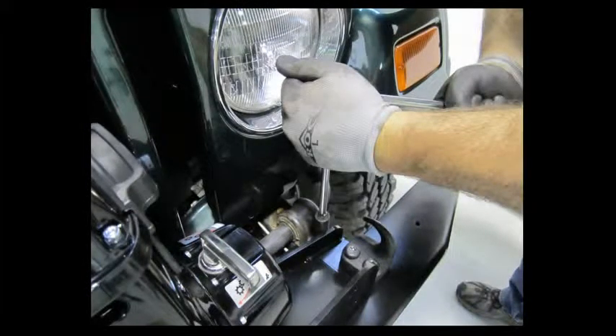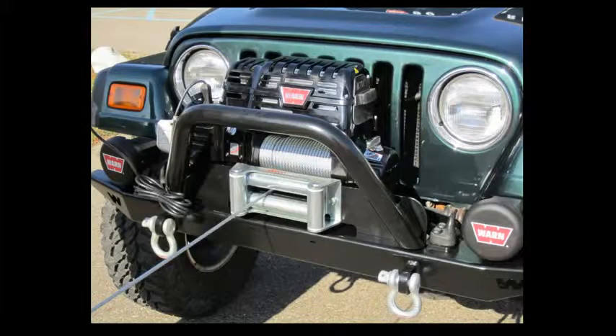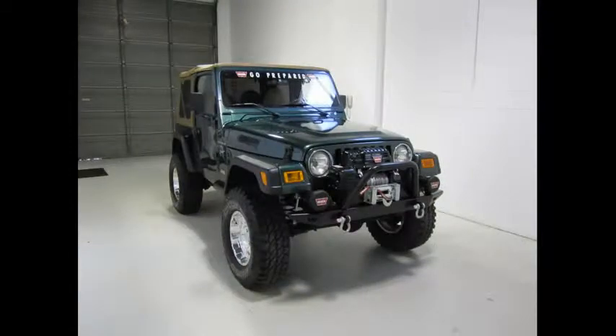The final steps of installation are to double-check your bolts and make sure everything is torqued down to the correct specifications. Finally, you'll want to spool the wire up according to the instructions in the winch manual. After that, you're ready to use your winch.